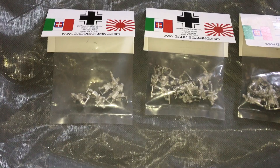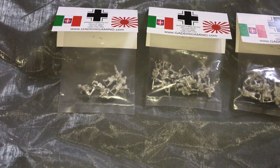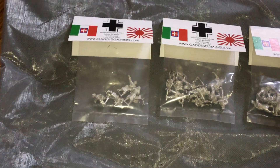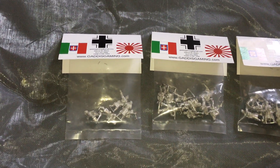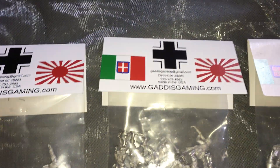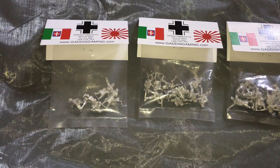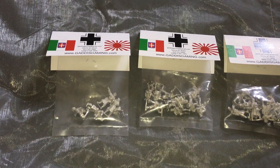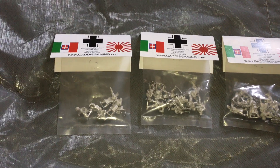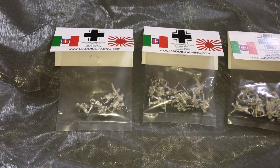Gaddisgaming.com sent me some excellent World War II German miniatures and we're going to do an unbagging here. We'll put that link down in the info box, and we're going to follow up on the build and paint not only with a video but also over on my blog.